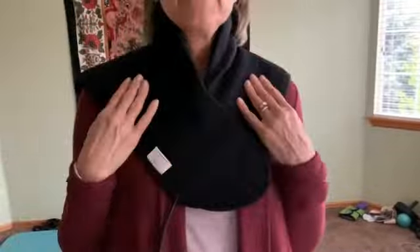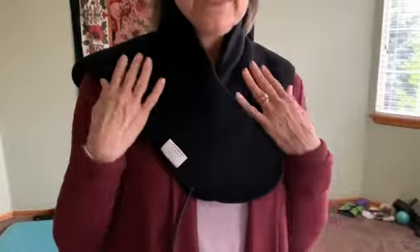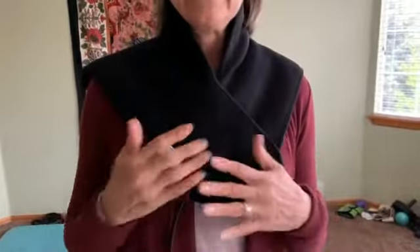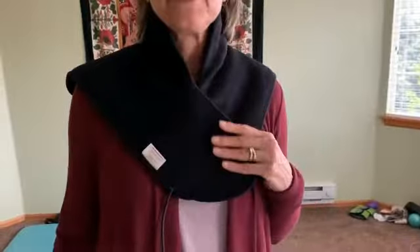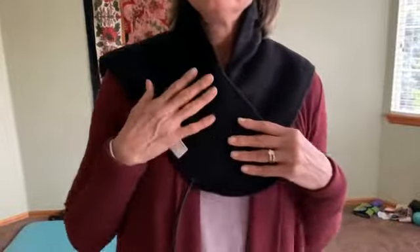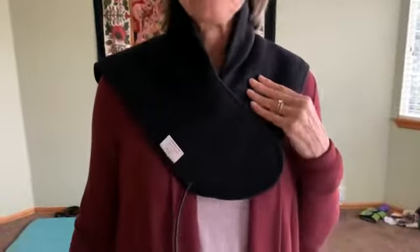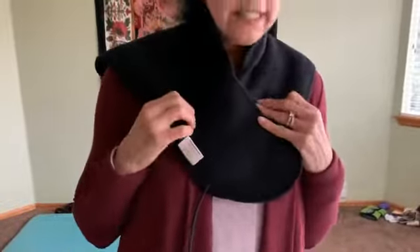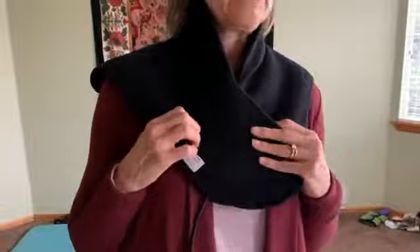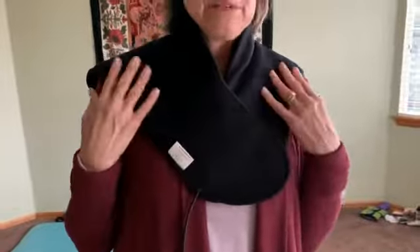The Far Infrared penetrates four to six inches into your body and it's great for pain relief. This is my third UTK Heating Pad — the others are different sizes. I have chronic neck and back pain from scoliosis and arthritis, and I use these on a daily basis. It has really reduced my pain. I highly recommend these heating pads.